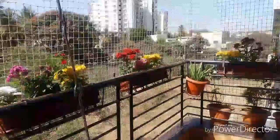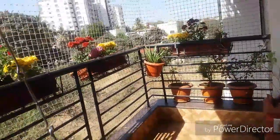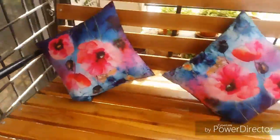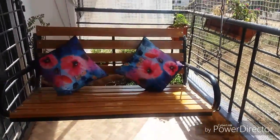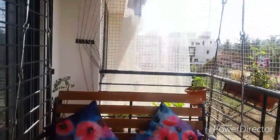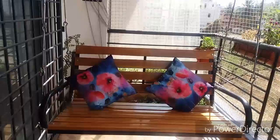This is a glimpse of my balcony. I also want to show you the swing. This is the swing which I bought from Amazon online and it is so good. I can sit with my family — my husband, my kid, and myself. It holds up to 150 kgs capacity.